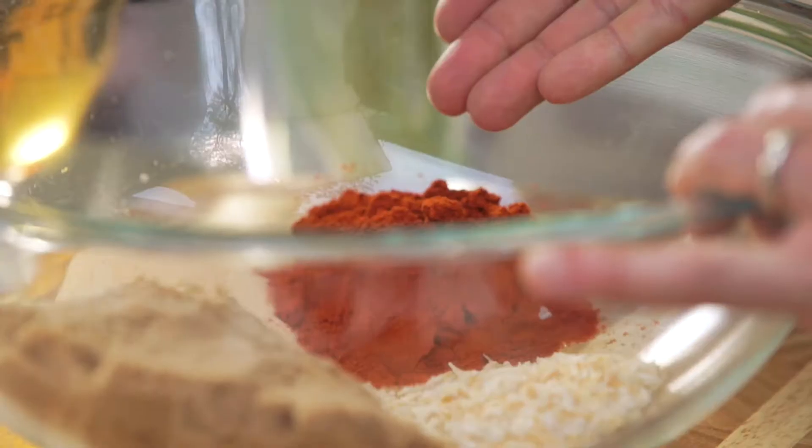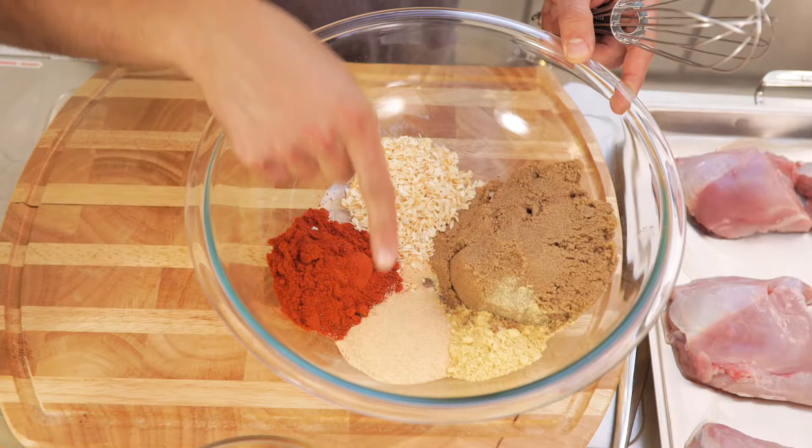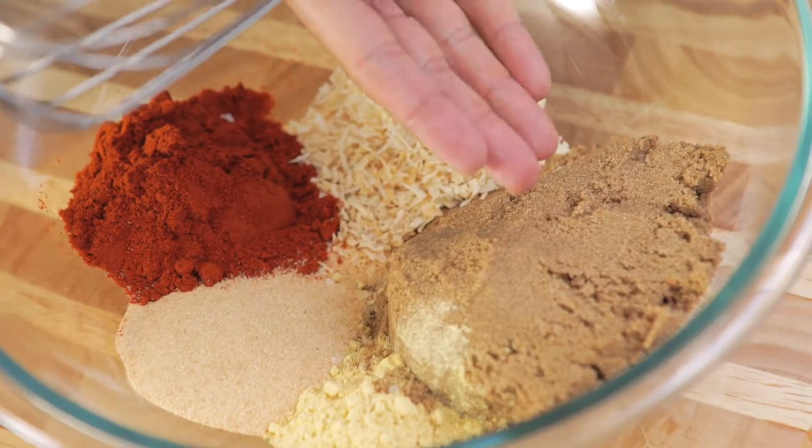Start with some dehydrated onion, some paprika for color and smokiness, granulated garlic, mustard powder, and of course brown sugar for some sweetness.